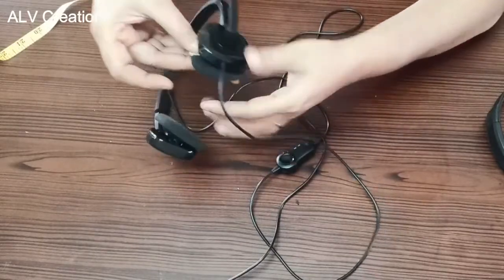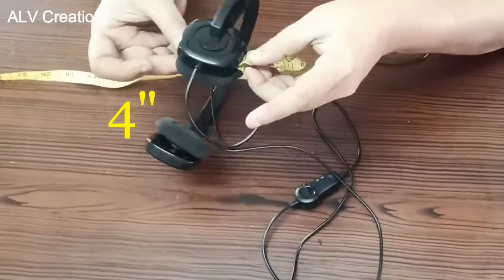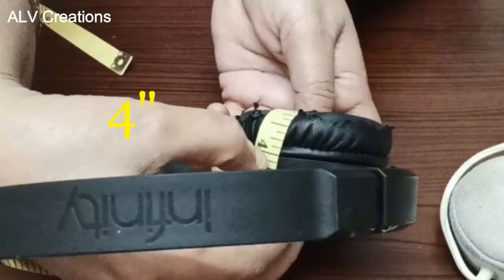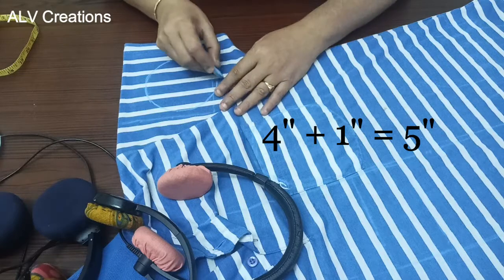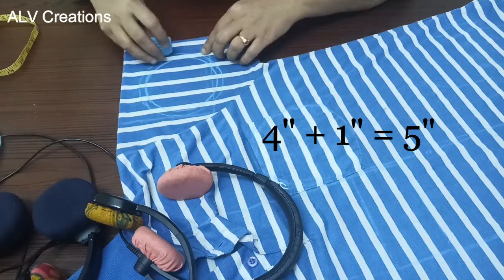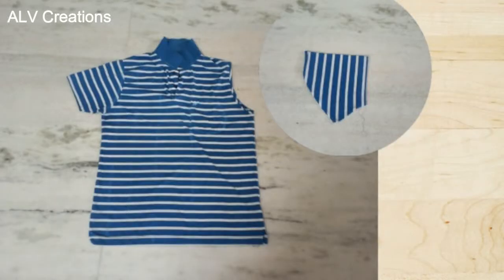Insert tape and measure it — this is 4 inches. We will add 1 inch to the diameter value, so 4 plus 1 is 5 inches. We will cut 2 circular pieces at 5 inches.